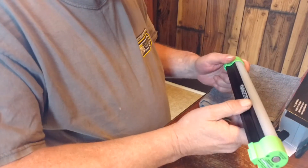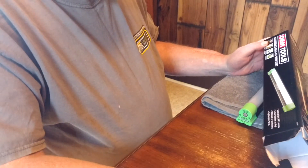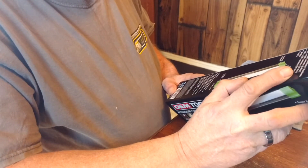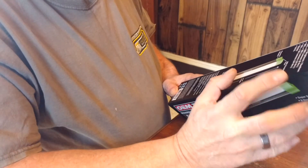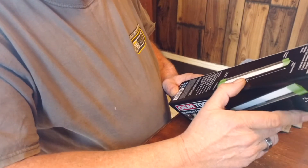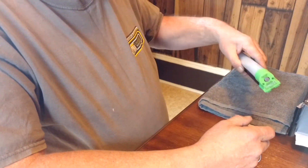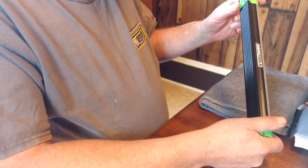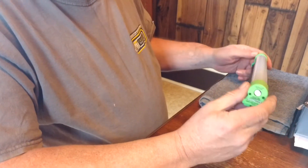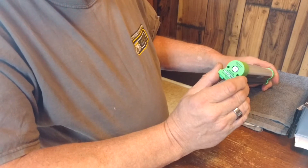Six-hour run time on high. At 50% — 300 lumens — you get 10 hours of run time. At 10% — 50 lumens — you get 54 hours of run time. For a light like this, it's great. It doesn't take that long to charge either. It comes already charged and I put it on the charger just to make sure I had a full charge, and it didn't take long.